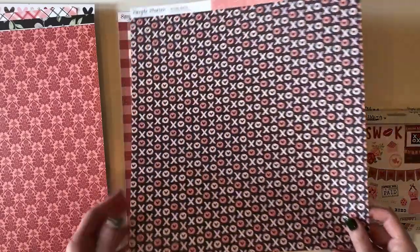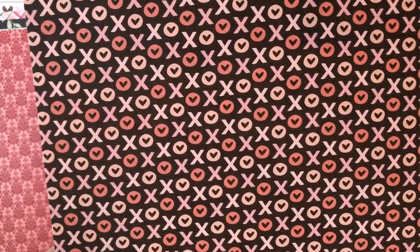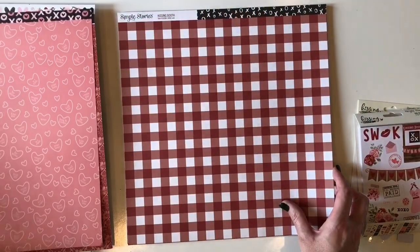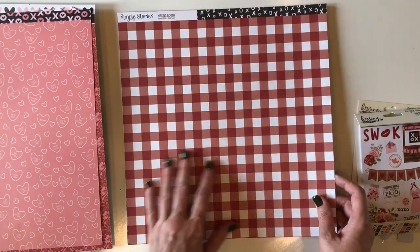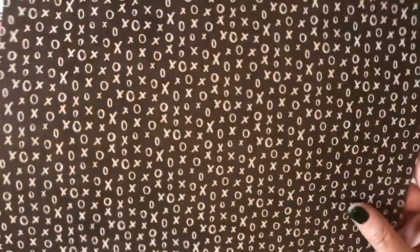This is called Hugs and Kisses. It has more of a casual friendly feel with the hearts and the O's, super cute colors. On the back you have some pink conversation hearts — it says call me, hugs and kisses, true love, kiss me. This next paper is a large red and white gingham check and this is called Hello Love. On the back you have some hand-drawn X's and O's. So cute.